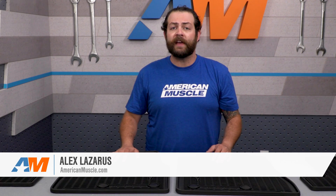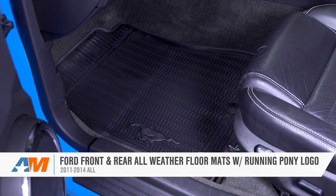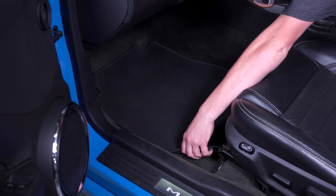Ford's front-rear rubber floor mats featuring the Running Pony logo offer good all-around protection for any 2011 through 2014 owner that's worried about their interior getting dirty or ruined from tools, gear, or even grocery bags just coming apart when you're heading home from the store.